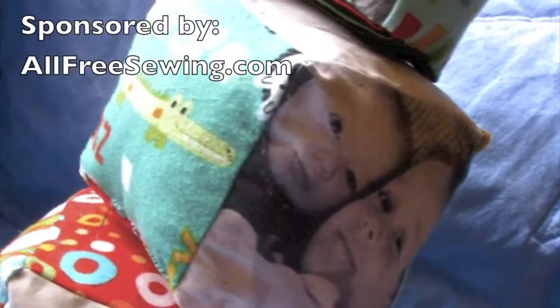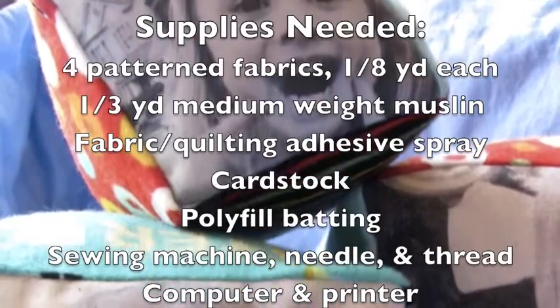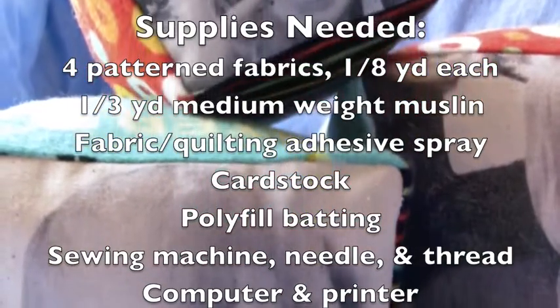In partnership with AllFreeSewing.com, today I'm bringing you a double tutorial. First, you'll learn a technique for printing on fabric. Then, I'll show you how to make a set of soft fabric baby blocks.